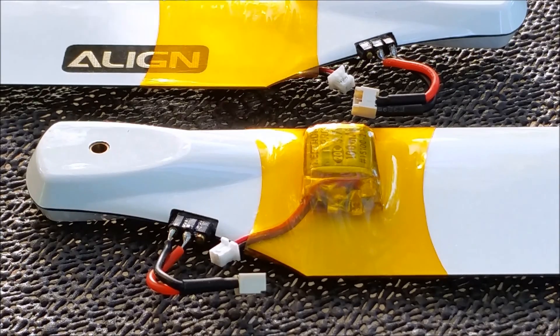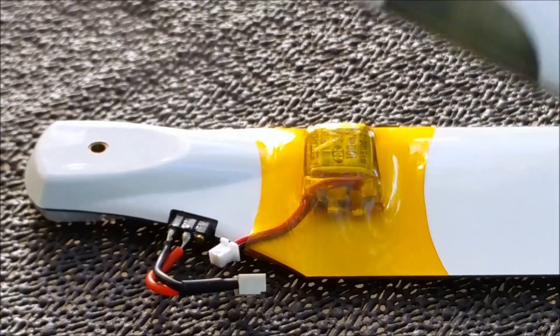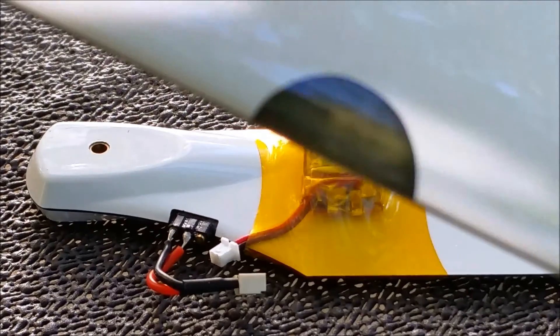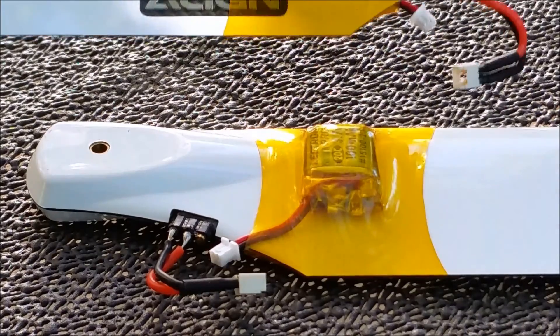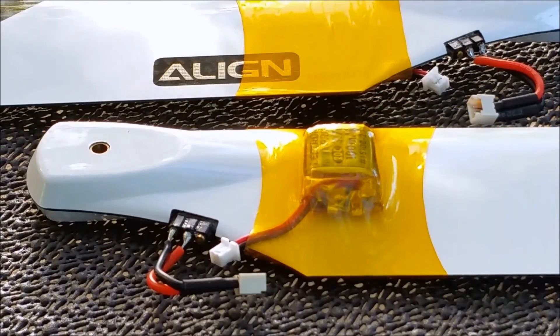I want to show you something guys — what I did today. I took some old Align blades that have lights in them, but they couldn't hold the charge. What I did was connect a battery as a power source and just made these work.